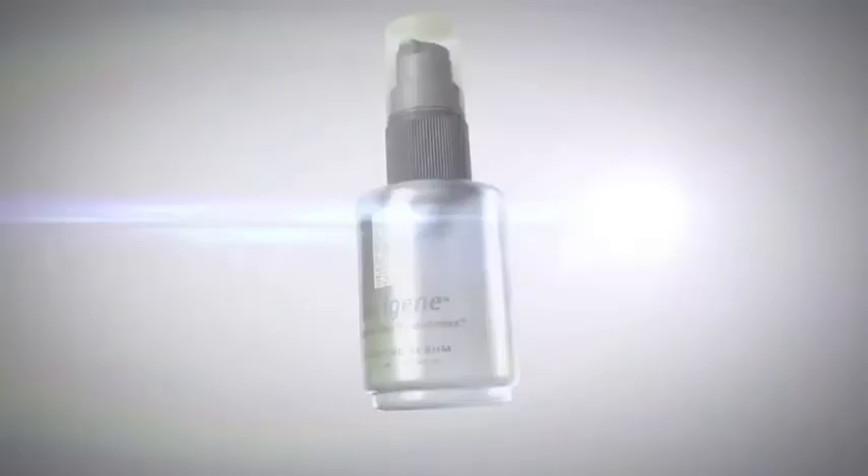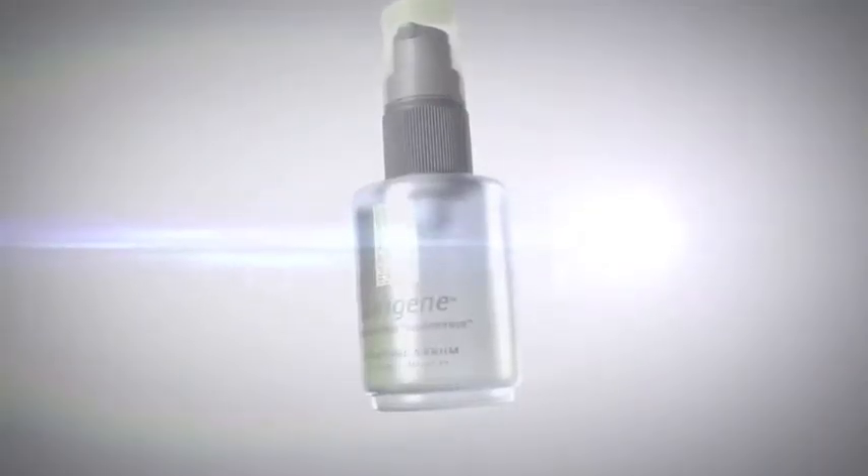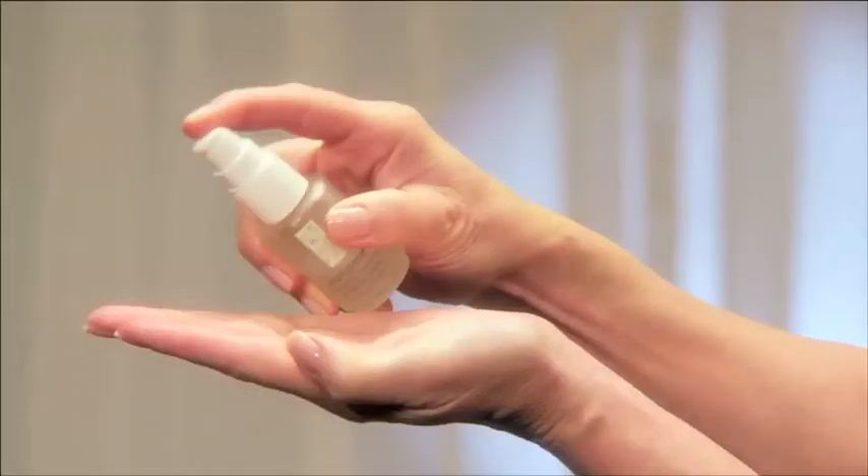NeuroGene's Activating Serum prepares skin for the maximum absorption of creatine ascorbate. Use your fingertips to gently spread the serum all over your face and neck area. Now you have a base layer that provides a daily foundation for the entire system.